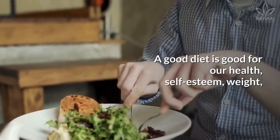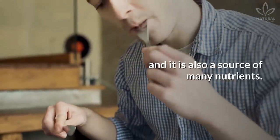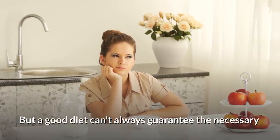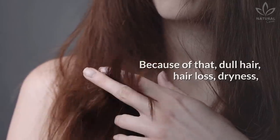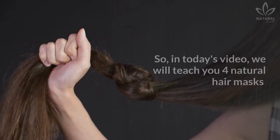A good diet is good for our health, self-esteem, weight, and it is also a source of many nutrients. But a good diet can't always guarantee the necessary nutrients to make your hair beautiful and healthy. Because of that, dull hair, hair loss, dryness, and weak hair are complaints that most men and women have today.